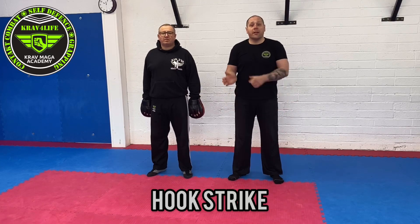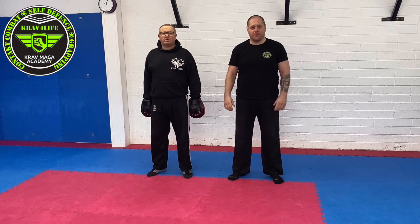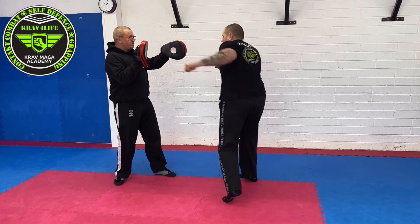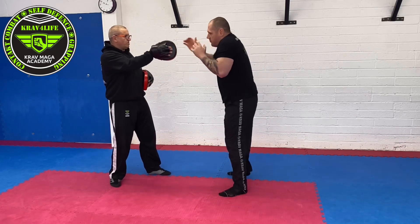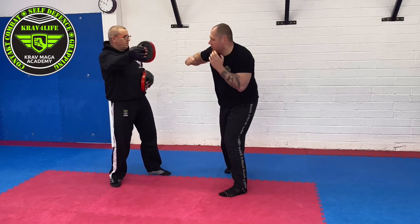Hook strike can be done with the heel of the palm or with the two big knuckles. Hook — dry drill and checkpoints. Guys, the hooks can be done with an open hand, a heel of the palm, or the big two knuckles.